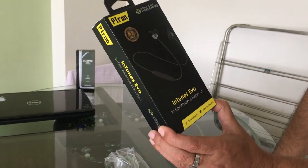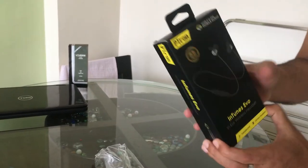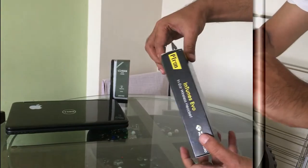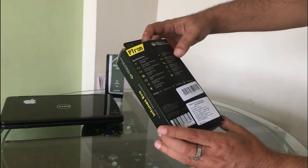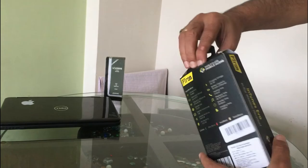This is the P-Tone Intune EVO in-ear wireless headset. So let's start with its unboxing. I got it on Amazon. The MRP is Rs. 2000, and this is an in-ear headphone.